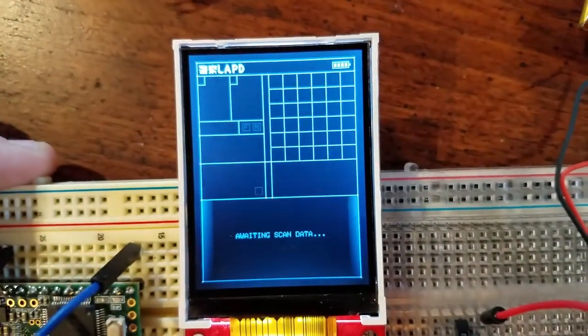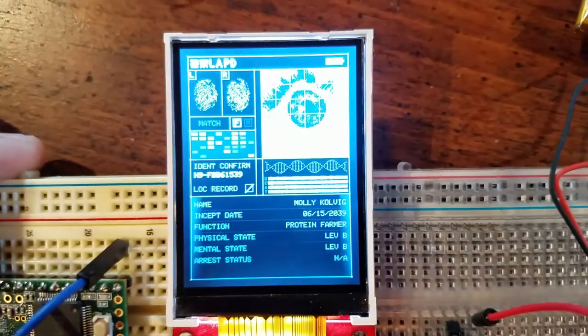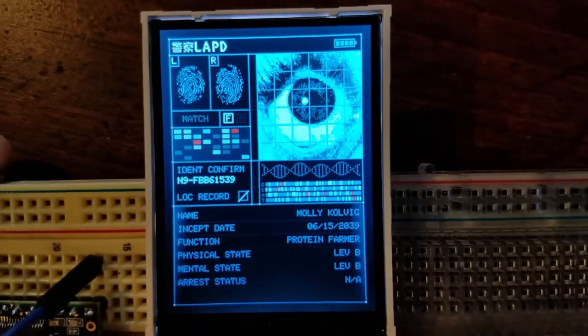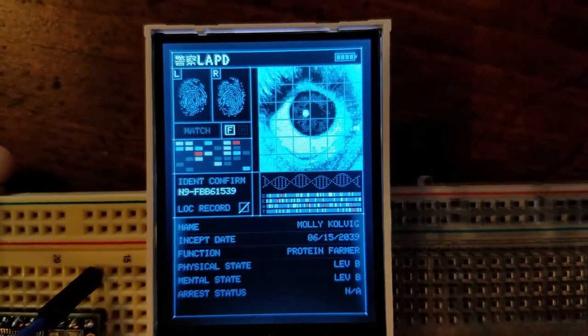There's the start screen and it's waiting for scan data, which will populate in a second. And here's the scan data. This is all procedurally generated — basically it's coming up with all this data after creating a profile.